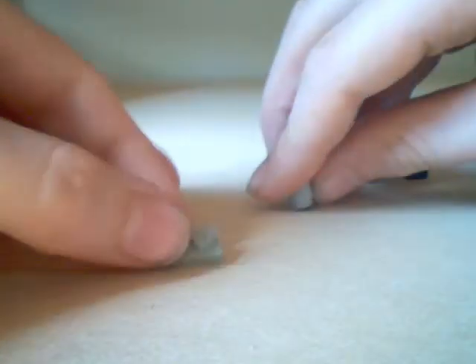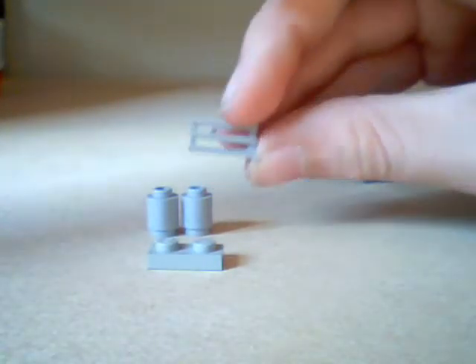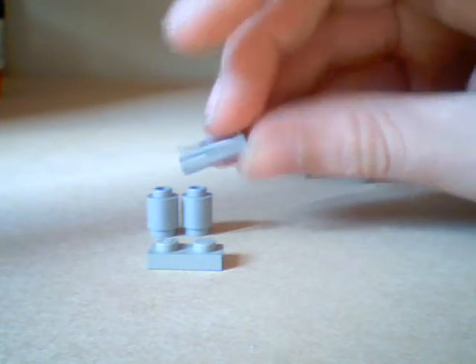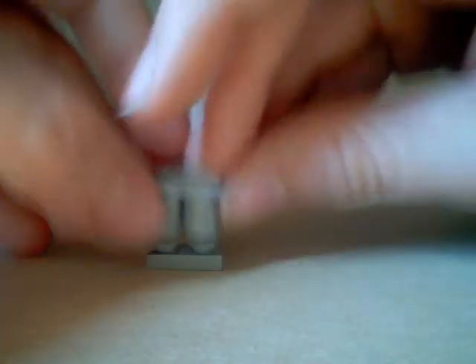This bit: one-by-two, one-by-two, one-by-three, one-by-three, one-by-two, one-by-two, one-by-two — two one-by-twos, one-by-two, one-by-three. And this goes on the back.